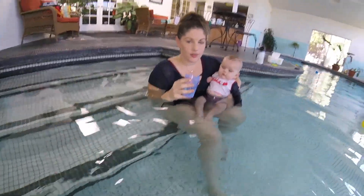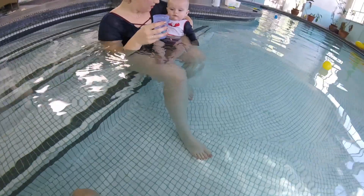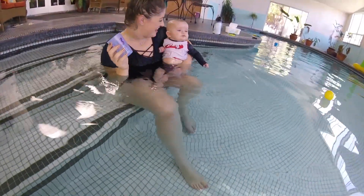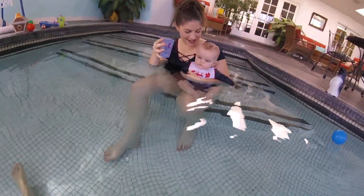When the water pours down his face, he automatically holds his breath. Okay — Jackson, ready, go. Hey Jackson, ready, go.